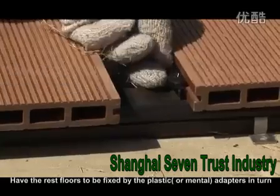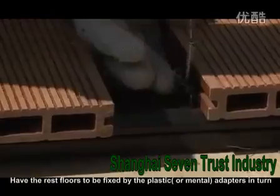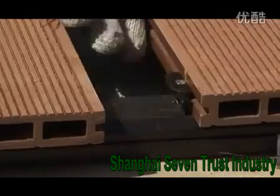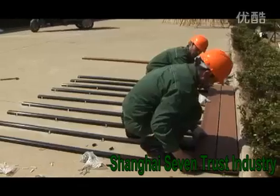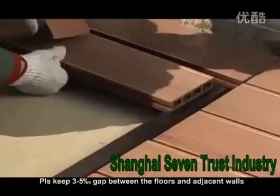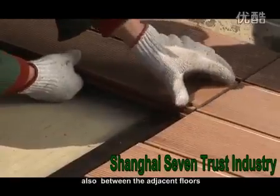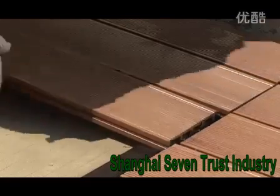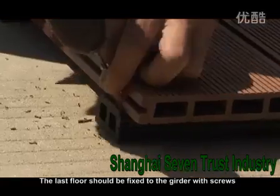7. Have the rest of the floors fixed by the plastic or metal adapters in turn. Please keep a 0.3 to 0.5% gap between the floors and adjacent walls, and also between the adjacent floors. 9. The last floor should be fixed to the girder with screws.